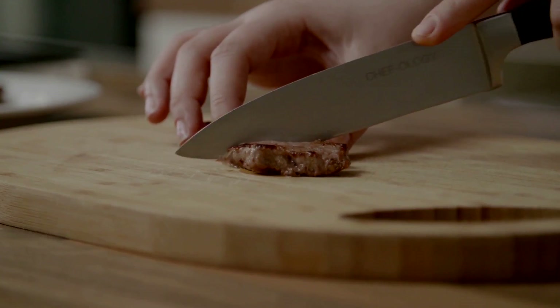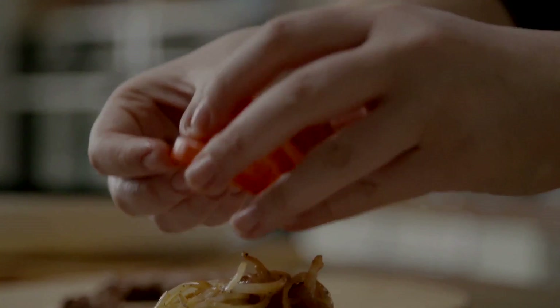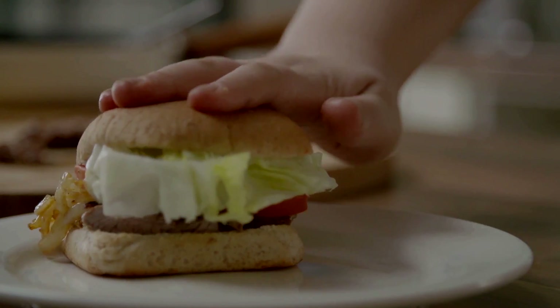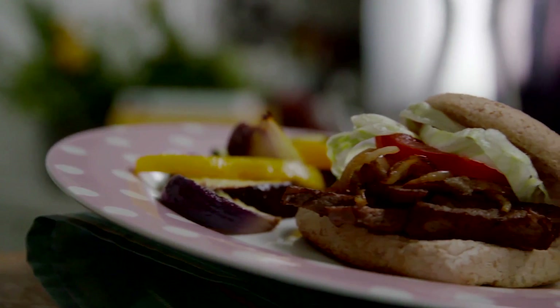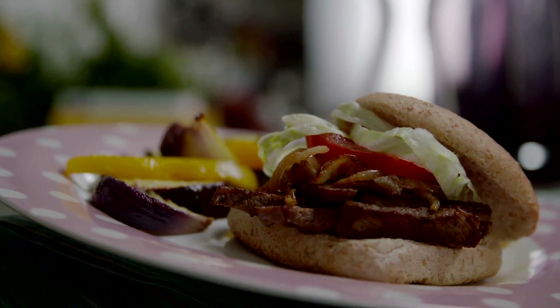Once rested, slice the steak into strips. Place the steak on the roll and top with onion, tomato and lettuce. Remove the vegetables from the oven and serve with the steak sandwich. This serves 2 adult portions.